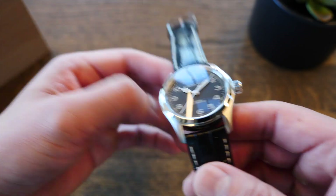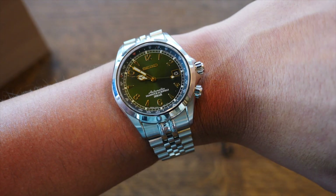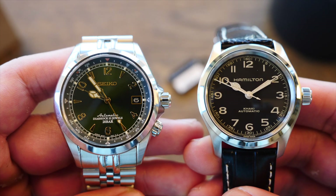Hoy estoy usando el Seiko SPB017, el Alpinist, con el brazalete estilo Jubilee de Strap Code. Aquí los vemos lado a lado. ¿A ustedes cuál les gusta más?